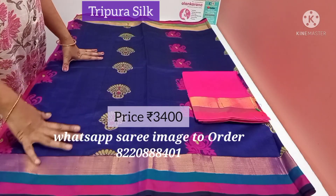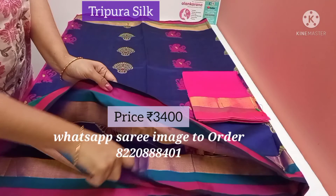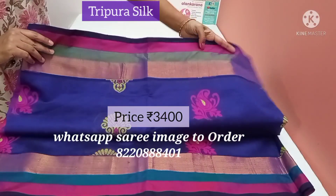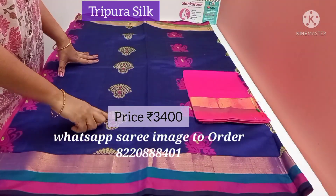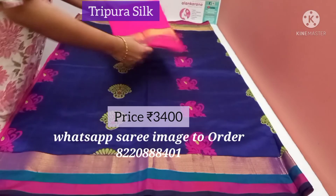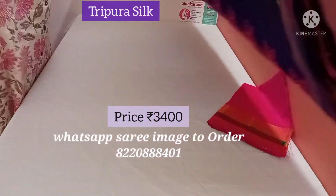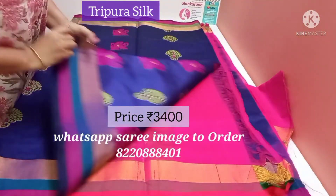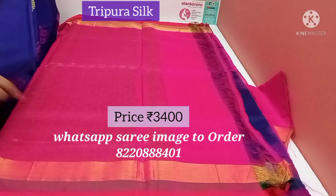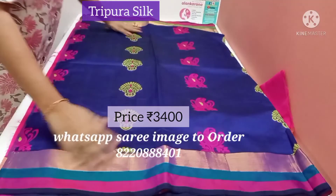This is a Tripura soft silk saree. It's pepsi blue with purple double colour, and comes with a boar zari border on both sides. It has lemon green and pink buttas. The pink blouse is for this Tripura soft silk saree — it's a pure silk saree. This is the pallu of the saree, a rich pallu with mango buttas. It's a very nice colour.